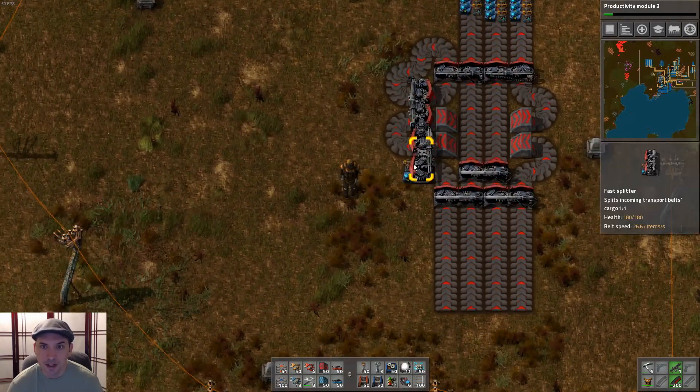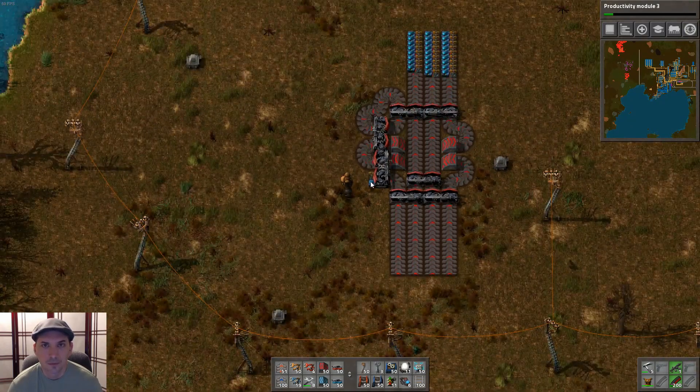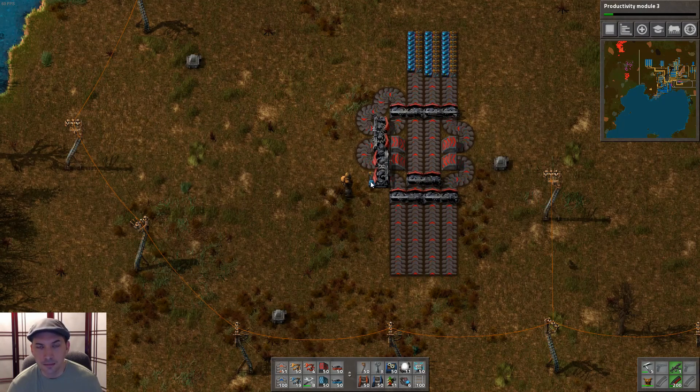This type of balancer does get a couple hung up right there — there's nothing to worry about, it's just two items. Feel free to use yellow or blue belts in place of these reds; it all depends on what kind of throughput you have or need. That's all for now, engineers. Thanks for watching and I hope you come back and watch my other videos as well.